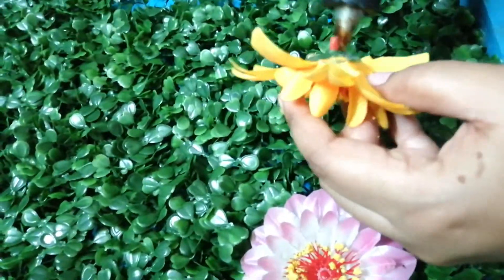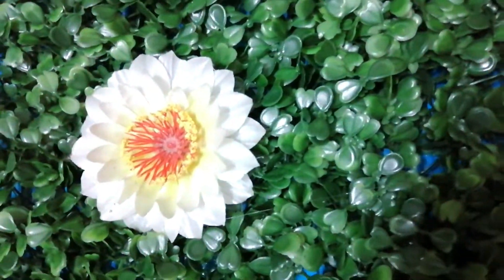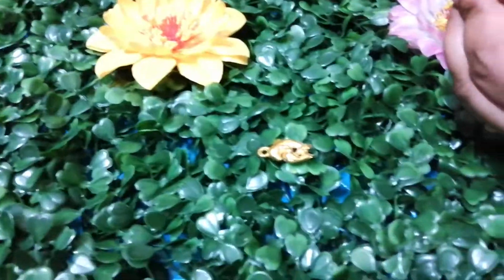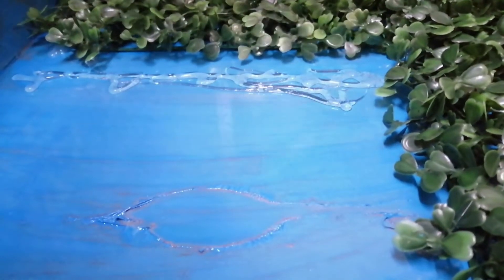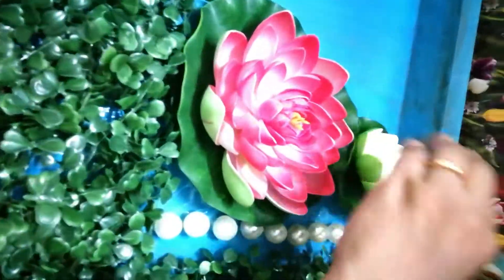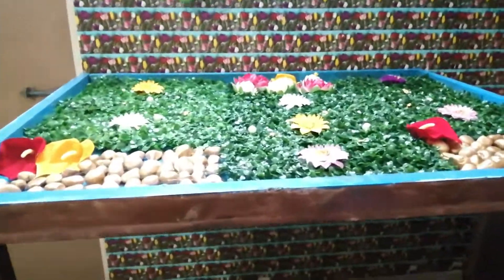I use a glue gun or Fevibond stick. I will add artificial flowers, grass, and pebbles. Here are dolphin hangings — the flowers and dolphins are stuck. The stones are stuck. If you have left and right places, stick the stones, little pearls, and lotuses. Apply glue to the other side. Here are foam lotuses stuck to the other side.